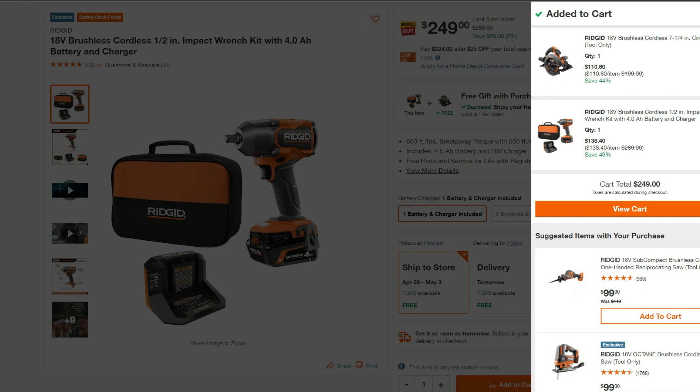Once we have everything added to the cart, we can see we're going to pay $110.60 for the circ saw and $138.40 for the impact wrench kit — saving us 49% from its original price. This is not the cheapest price we've seen; it's been around $90 in the past, but this is still a very good deal.